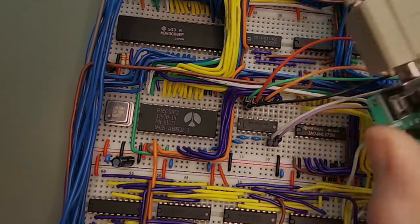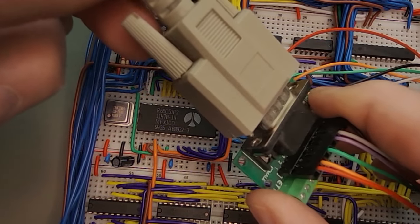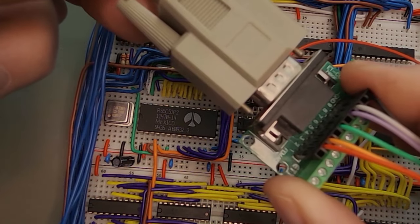On the other side of the transceiver is a DB9 breakout connector. And from there, I have an RS232 to FTDI cable that plugs into the computer's USB port.